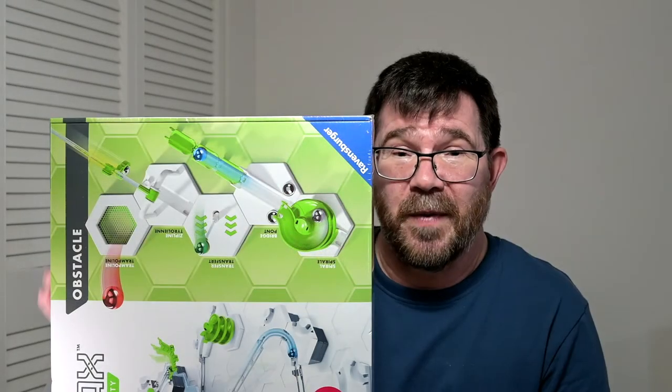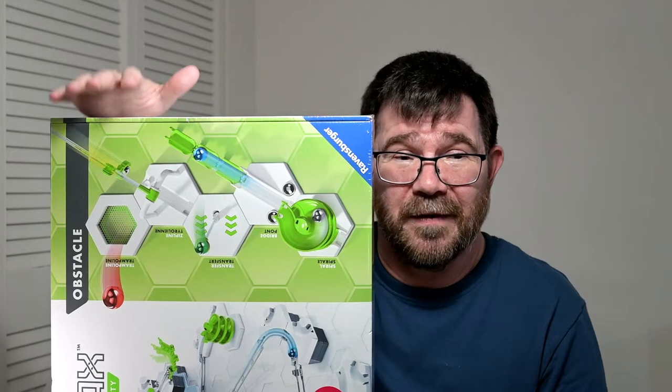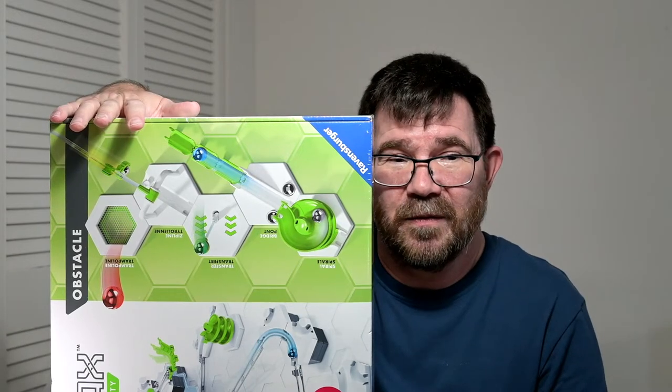Here in Canada, a lot of those items you really can't get — we don't have the spirals right now, or the transfers, and I can't find bridges anywhere. So this is a way to get some of these items without having to buy them from overseas and paying a much larger price. From a financial point of view, you're actually getting a reasonable deal.